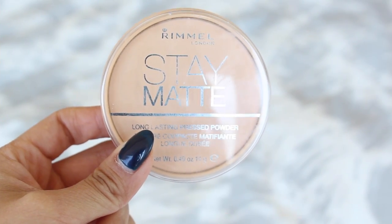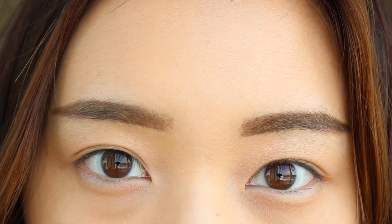Then I'm using my favorite face powder and I'm just gonna pat it all across my face to seal everything in. I'm gonna go ahead and skip brows just to save time and jump straight to the eye makeup.